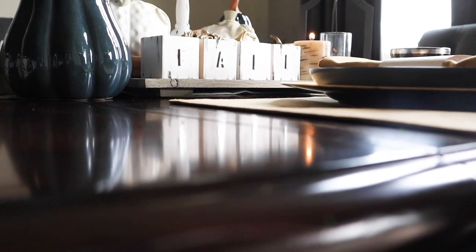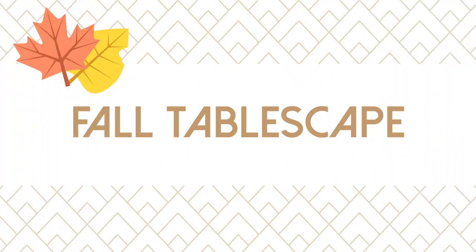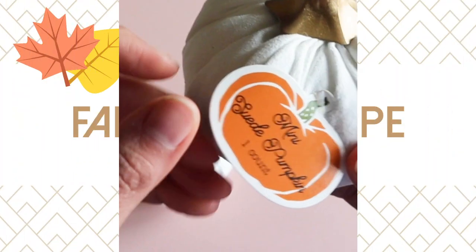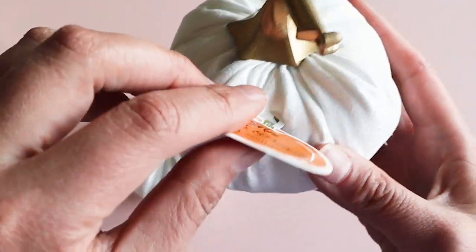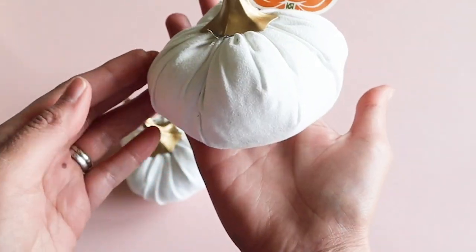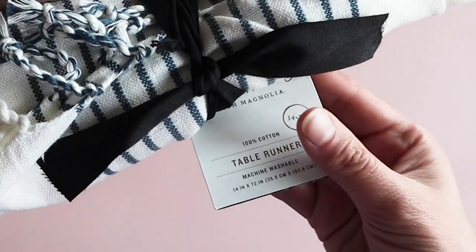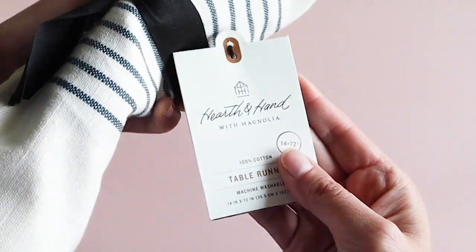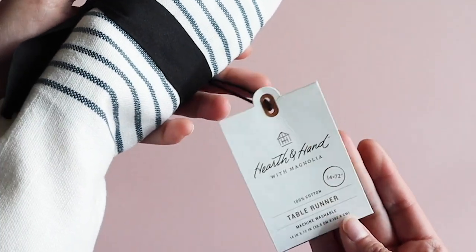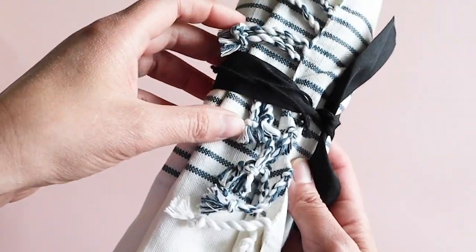Look how cute this came out on my fall centerpiece. I did pick up a couple things to round out what I needed for a blue themed table. In the dollar section at Target I found these cute white suede pumpkins. These blue dinner plates were the perfect shade of blue and were only $2 each at Target. This Heart and Hand table runner from the Magnolia line at Target was only $18 and it has thin blue stripes going down the middle.